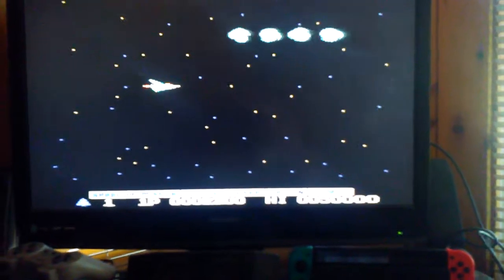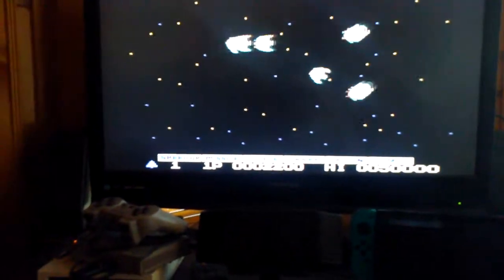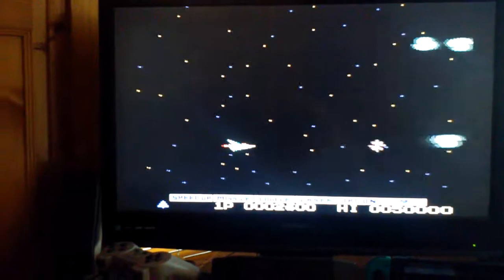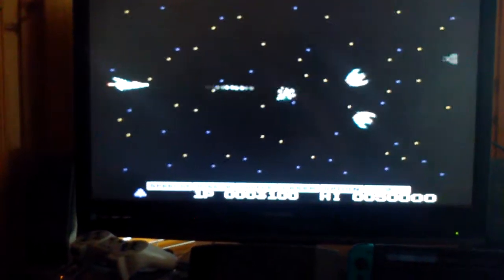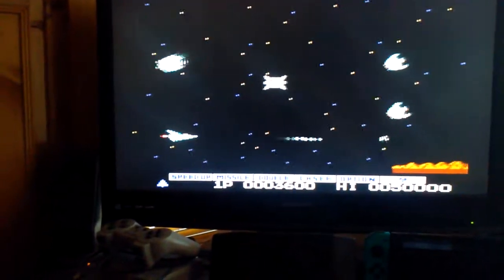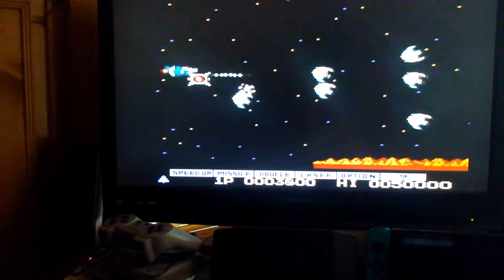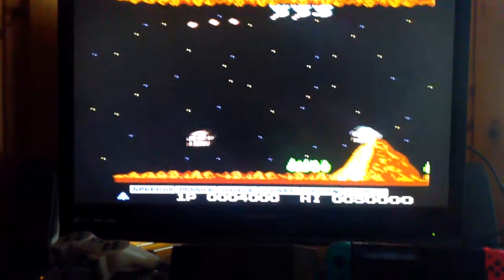I don't know what happened there, but it just kind of... Alright, now I just lost sound. Alright, it comes back. So yeah, it works.